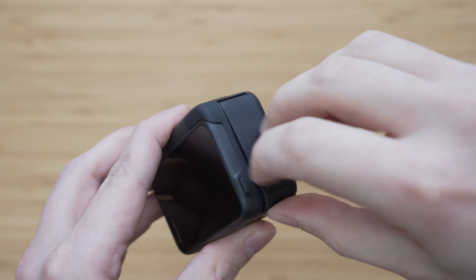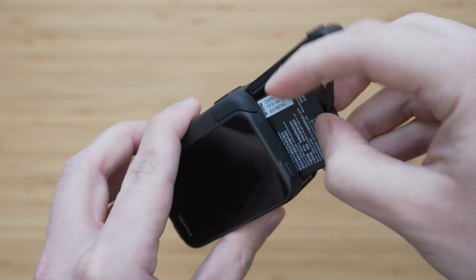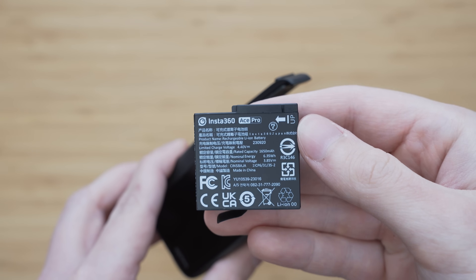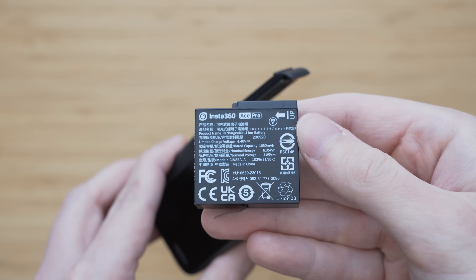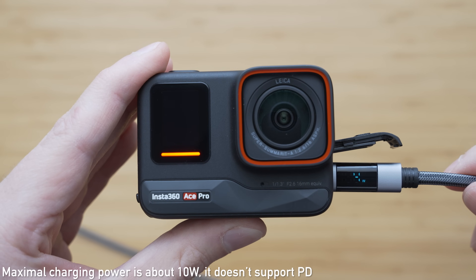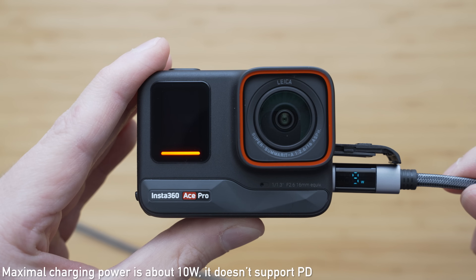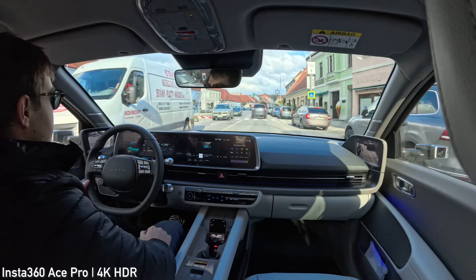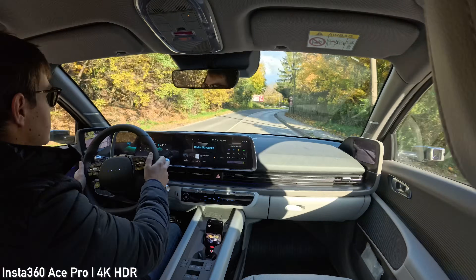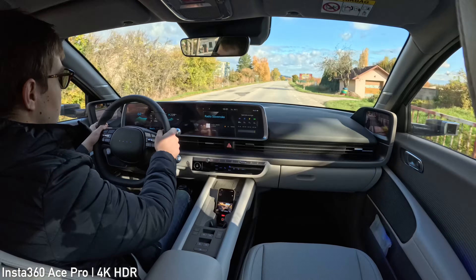The Ace Pro uses a conventional 1650mAh interchangeable battery stored inside the camera. I was able to get about 100 minutes of 4K 30p on a full charge, which is a solid result, although some action cameras offer better battery life. That is probably the price for the 48 megapixel sensor and processing, but I think it is worth it. Testing temperatures were around 0 degrees Celsius, so overheating was hard to assess, but it handled a 30-minute continuous clip with no issues.